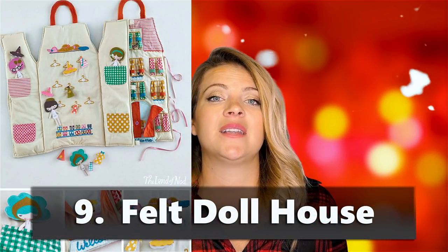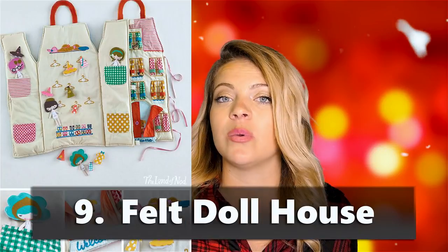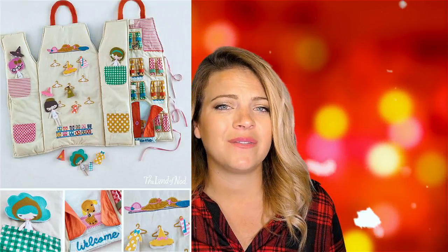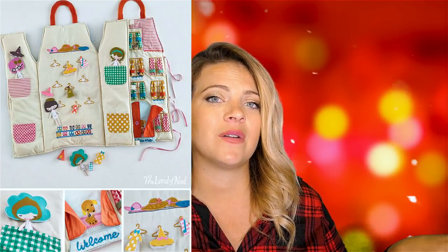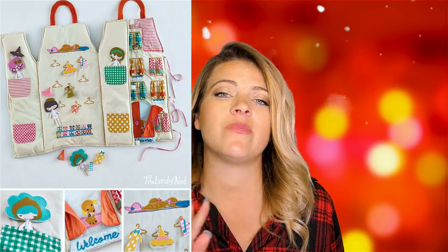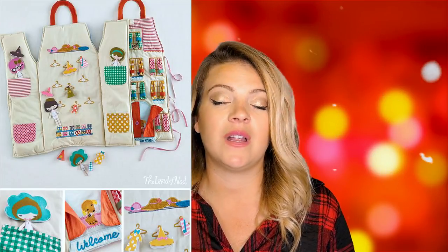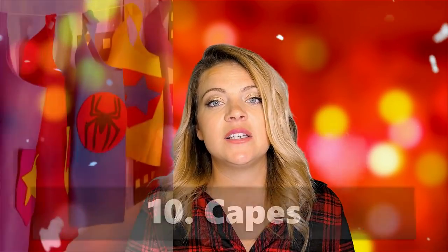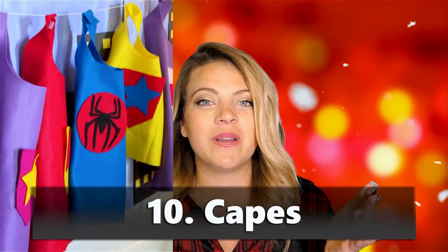The felt dollhouse is a fun one — it's flat so it doesn't take up a ton of space like a real dollhouse. You can cut out little parts and put little doodads in there. The cool thing about felt is that, like those felt storyboards we had as kids, the pieces just stick and you can rearrange them. Kids can play school and all that good stuff.